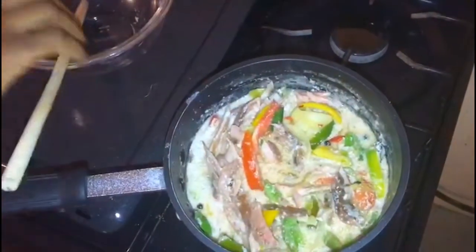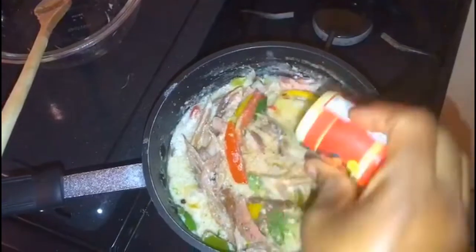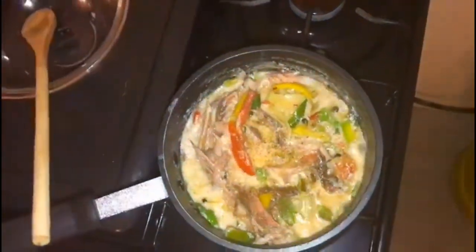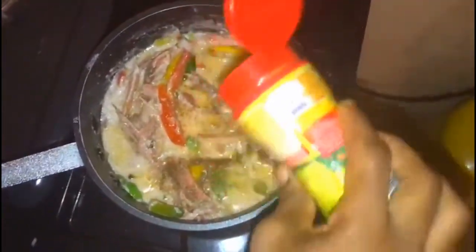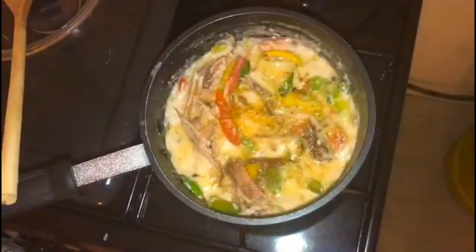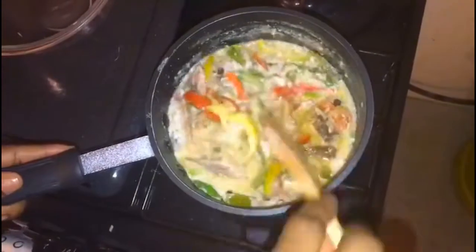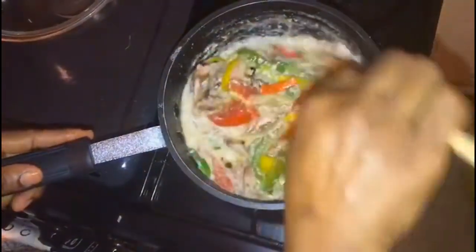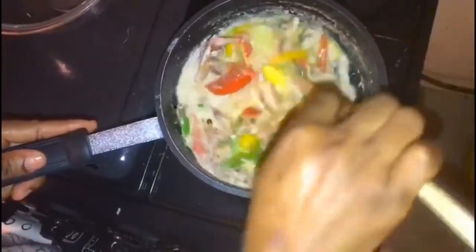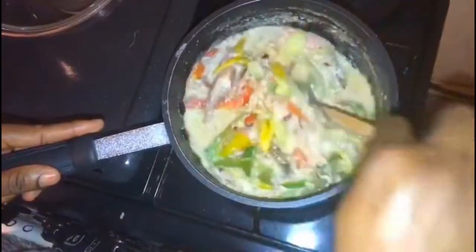Now I'm adding just a little black pepper. Remember, using all-purpose seasoning is optional, but I'm adding about half a teaspoon. I'm going to let this simmer for one to two minutes — it's basically already cooked.